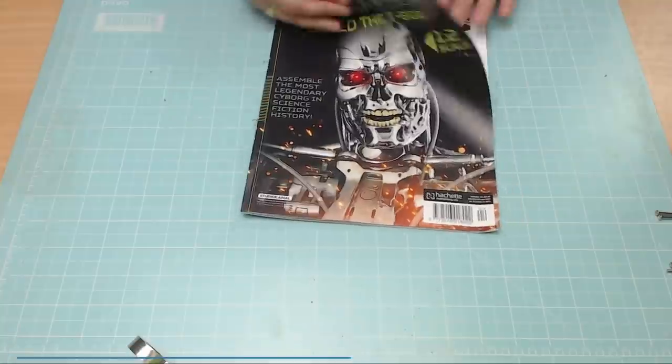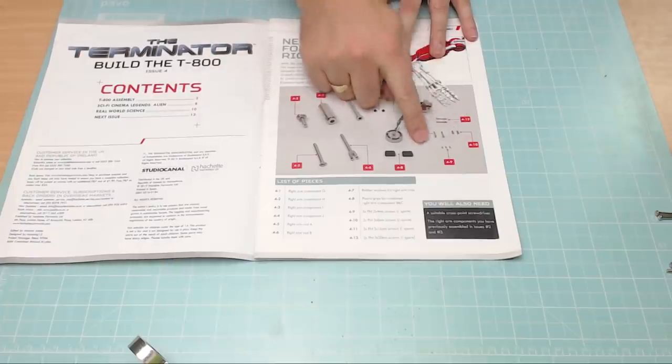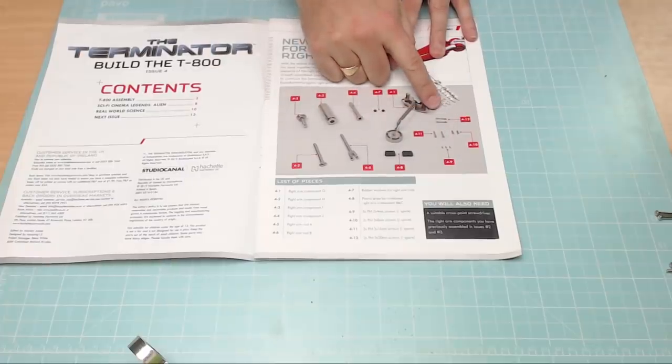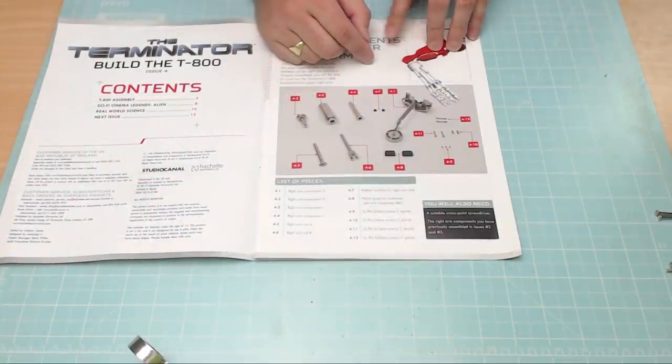This is going to be quite a fiddly issue — there's loads to do and it's all to do with the upper right arm. There are four kinds of screws: two times PM 2x4mm, two times PM 3x8mm, two times PM 3x16mm, and two times PM 3x20mm.